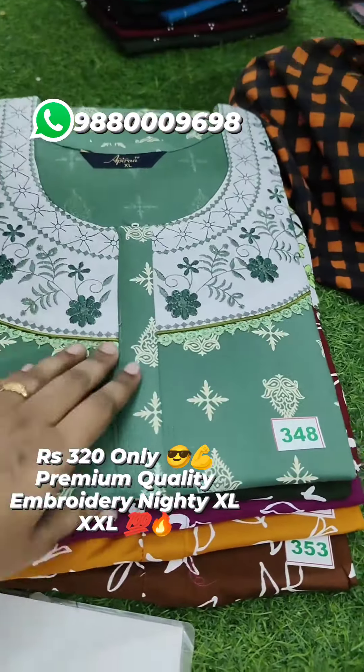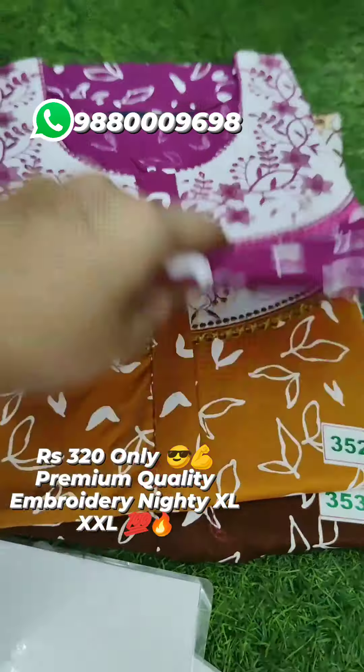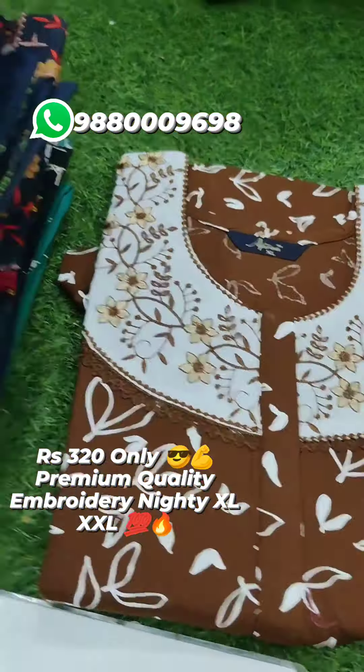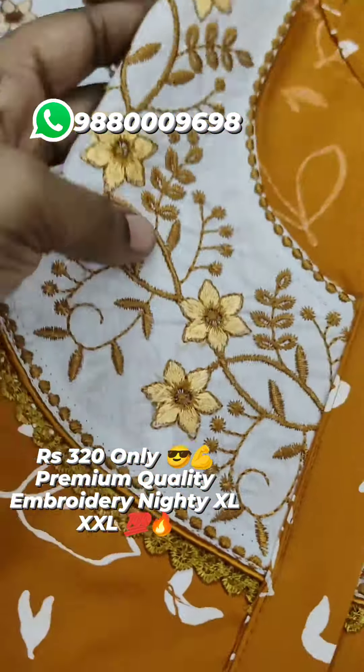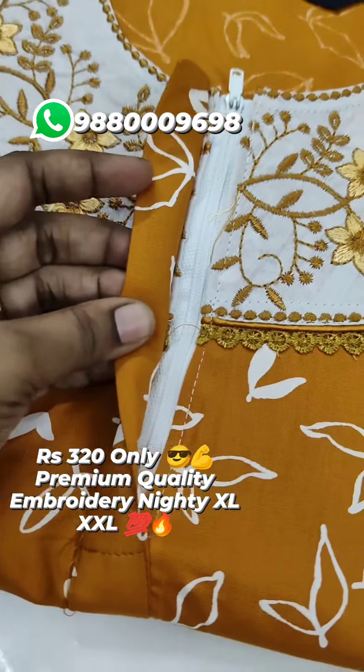Please share the same information with your friends and family. Click the same link in the description. Thank you for checking these collections. Check the amount of collections and the size. Thank you.